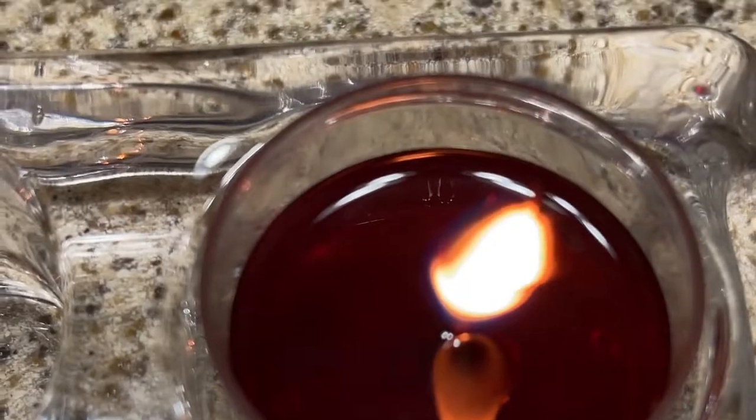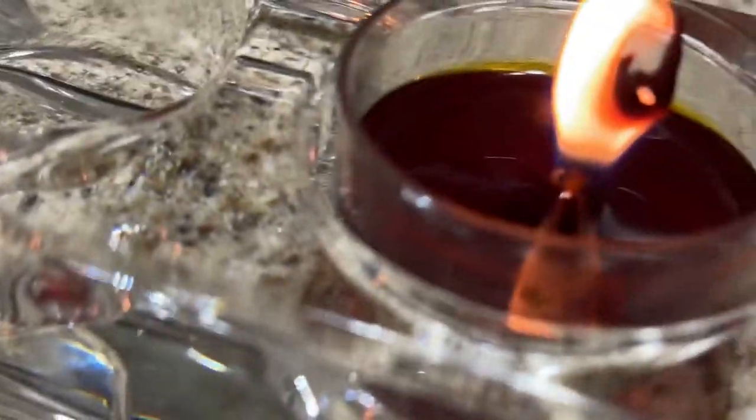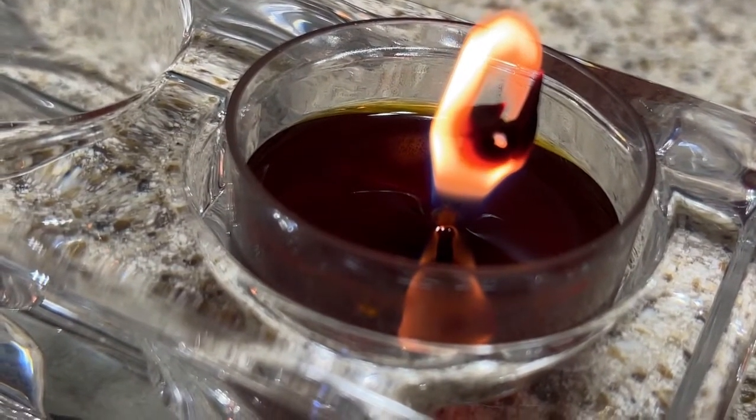Here is the other tea light that we have tested. You can kind of see that the top of it has a carbon ball, so this one is burning a little hot.